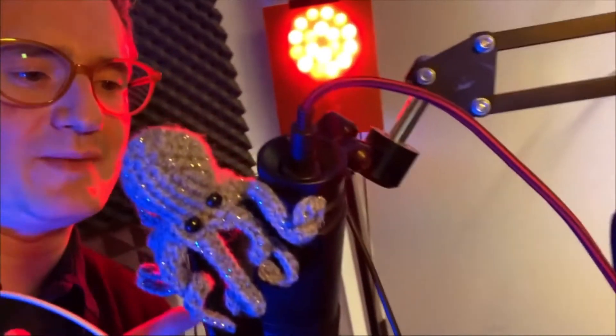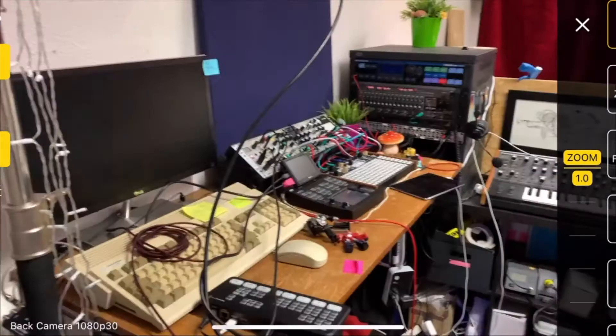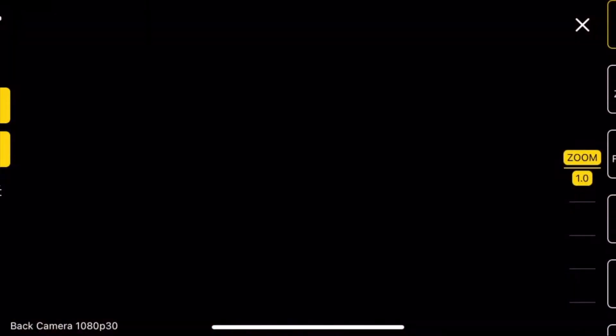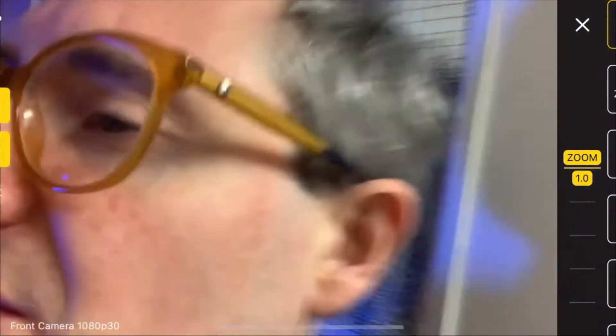So obviously the advantage of this is you can move around a bit more freely. So instead of being at the whims of my USB mic, we can go into another room and maybe flip the camera. And I can sort of show you what else I've got going on. So that obviously gives you a bit more freedom.